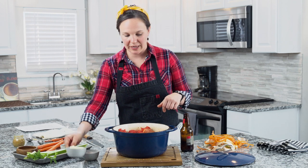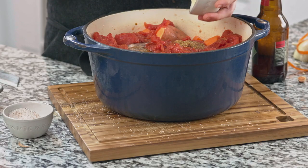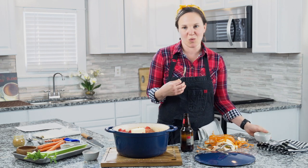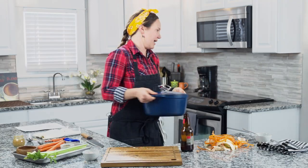The last thing we're going to add is butter — about four tablespoons — right on top. This is really going to give us a lot of flavor and a rich, warm, cozy texture from the fat. Once the butter's in, we put the lid on and go into a 250-degree oven for two to three hours, depending on the size of your roast.